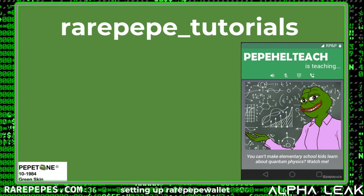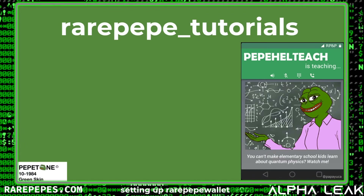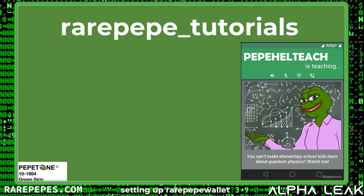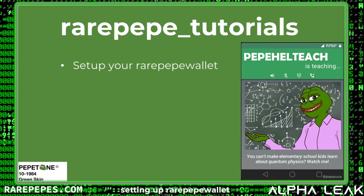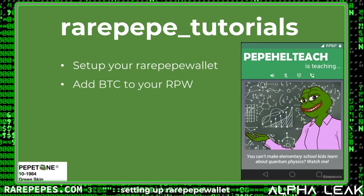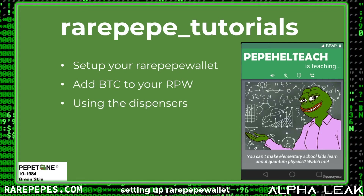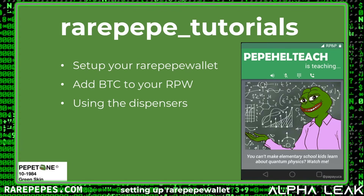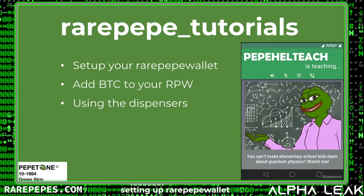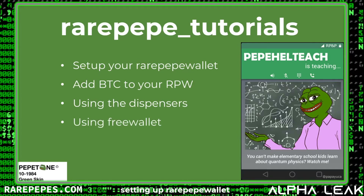Welcome to Rare Pepe Tutorials. In this series of videos I'm going to take you through everything you need to know to get started with Rare Pepe. We'll start out by talking about how to set up your Rare Pepe wallet, how to add Bitcoin to your wallet, how to use that Bitcoin to hit the dispensers to buy your first card, and how to buy Pepe Cash and XCP so you can buy cards right off of rarepepewallet.com.